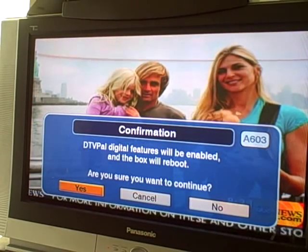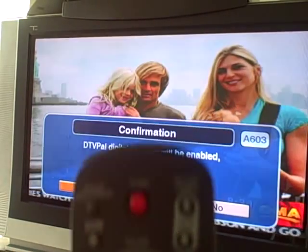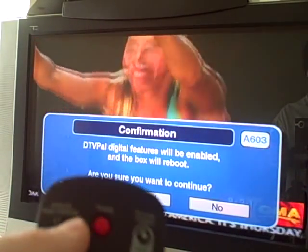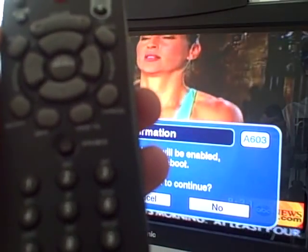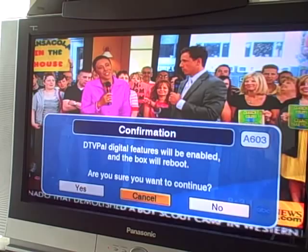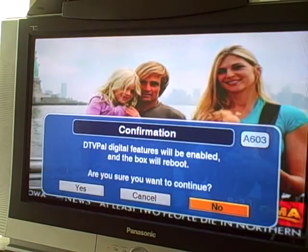So we're going to reboot it again. I think this pretty much covers the basics. Now that I'm looking a little closer, I do see a page down and page up scrolling feature, an analog pass-through button up here, mute, channel recall, and most of the buttons are pretty typical of what you'd expect. Let's just cancel this for now — it wants to come back, so there you have it.